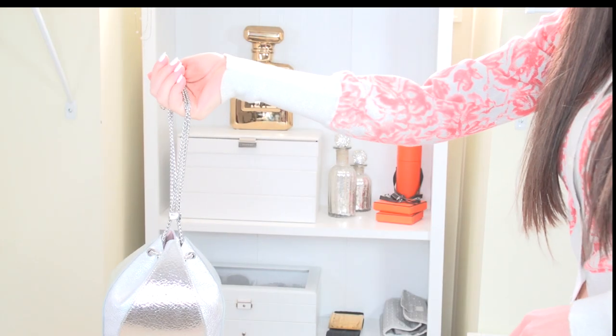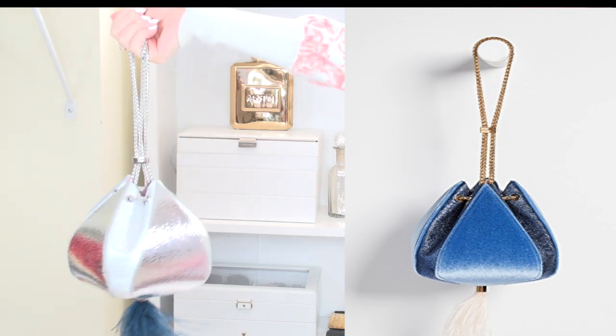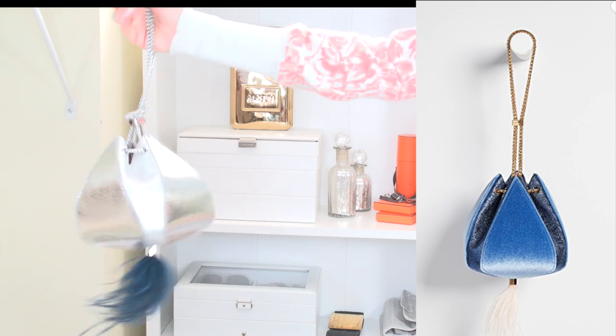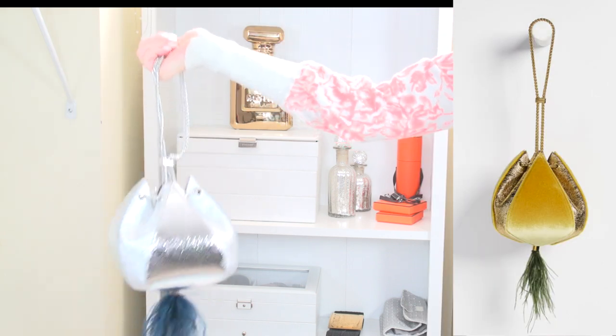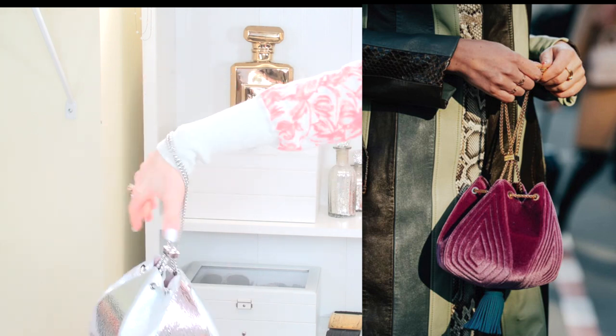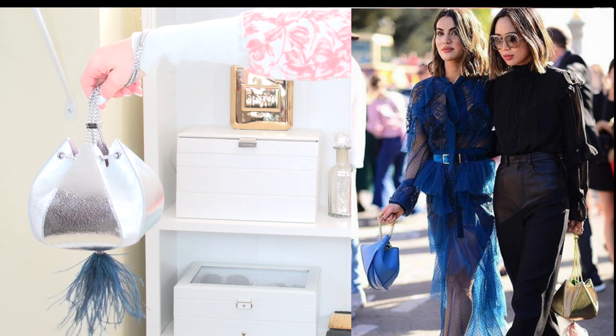I just wanted to show you different ways people are carrying this bag. Some are carrying it just in their hand like this, others twist it and carry it, you can carry it like this, or like this — a lot of people just carry it on the end of their hand. It's so cute.